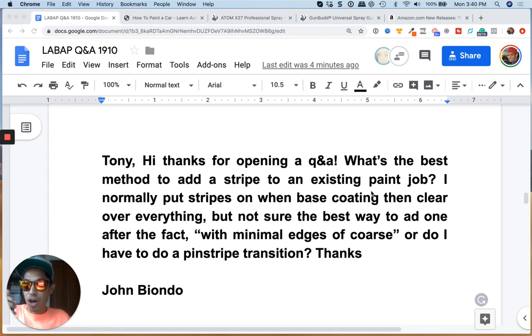We got a question from John Biondo. Sounds like Biondo, dude. All we got to do is take out the I and we got John Biondo. Just playing around.